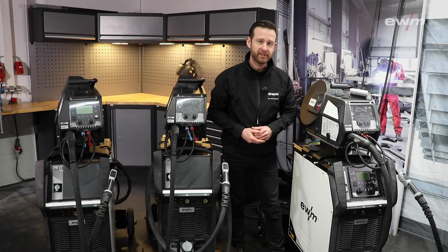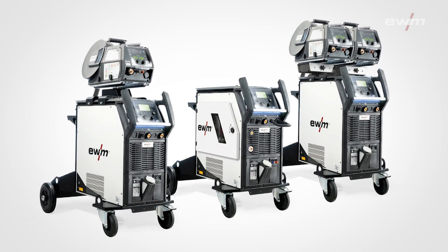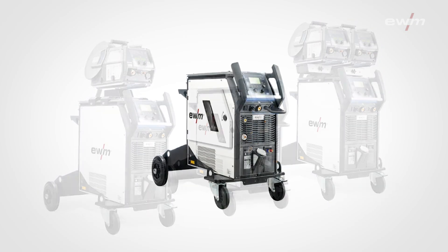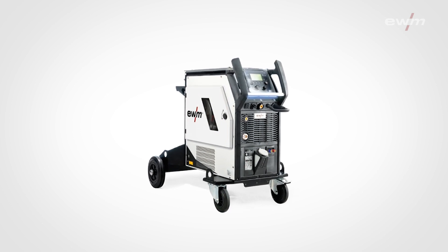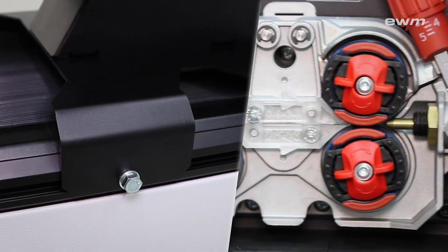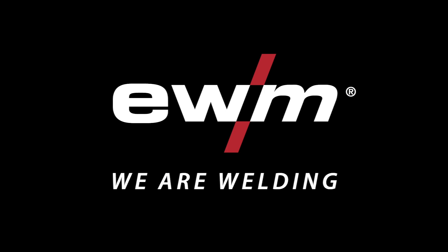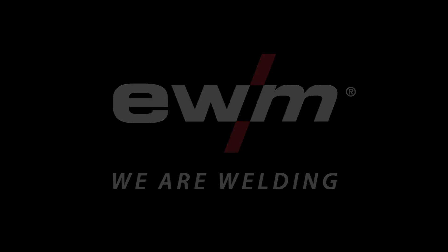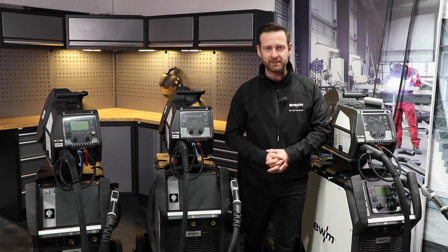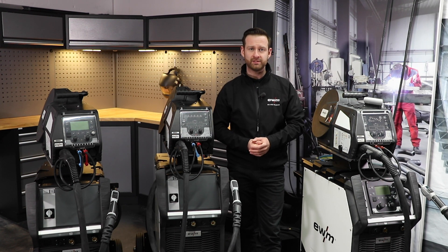All these options and features can be configured individually, and of course you can have all the power sources as a compact version — that means the wire feeder will be inside the power source. Thank you for watching. If you need more information, check out the info box or our other videos on our channel.